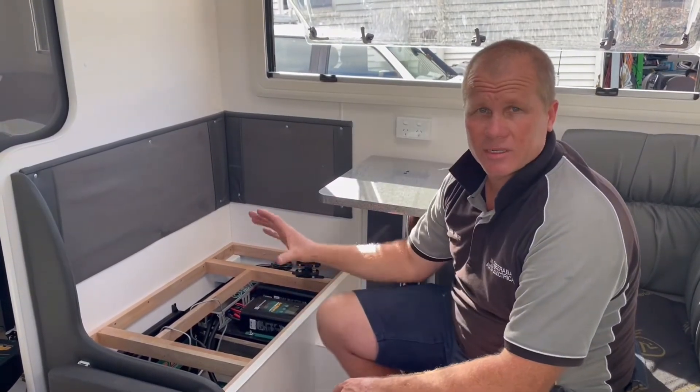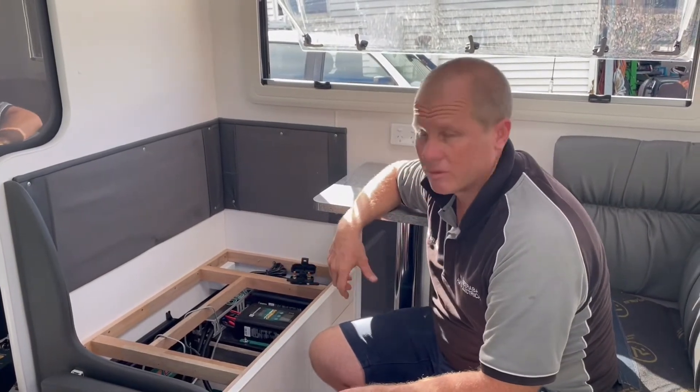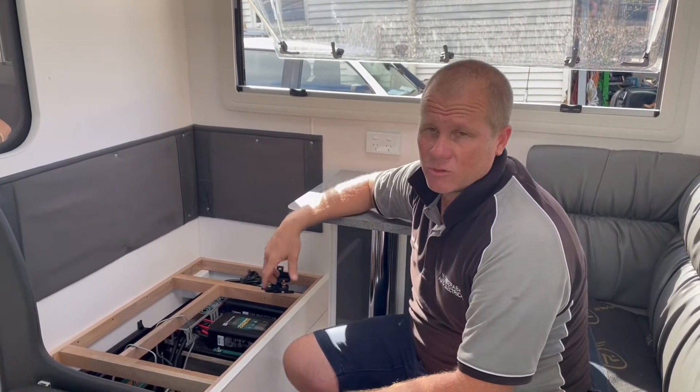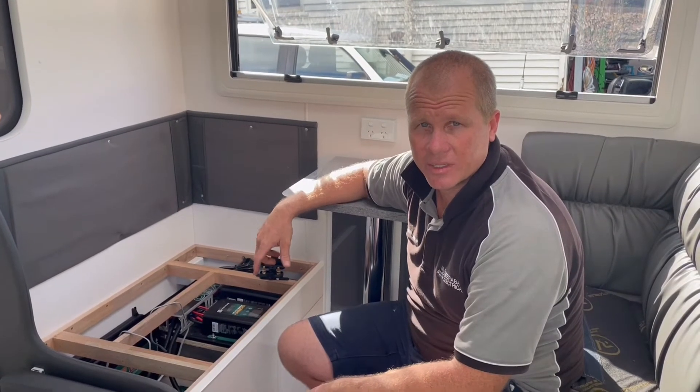So I'm going to get this data cable on, get all the 12-volt wiring made up, get all the batteries back in there, get all the 240 stuff integrated into this van, and I'll run you through what we've done and why we've done it once we've got this all completed. I'll come back to you soon.